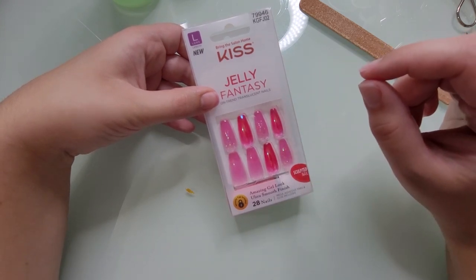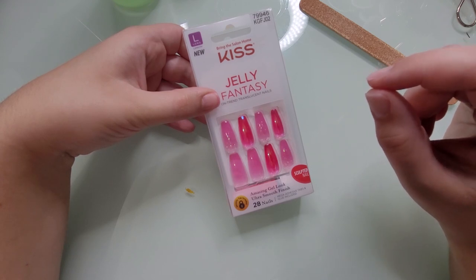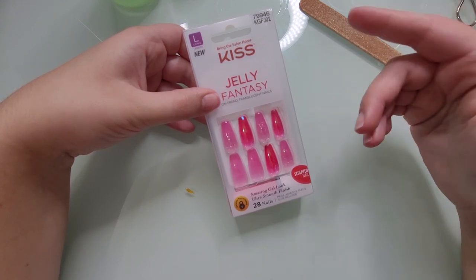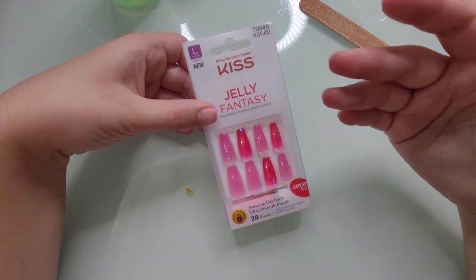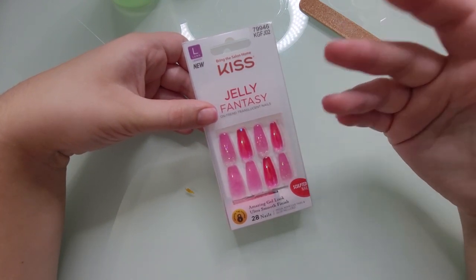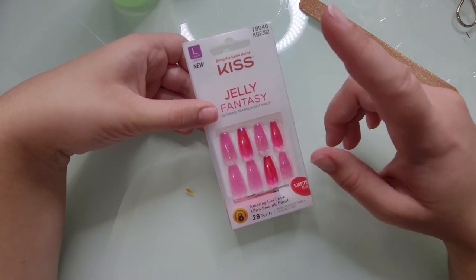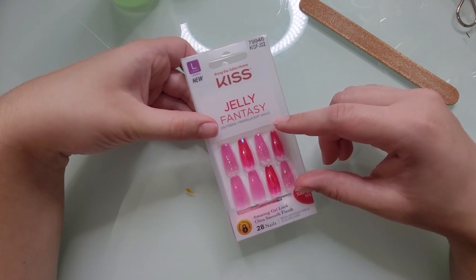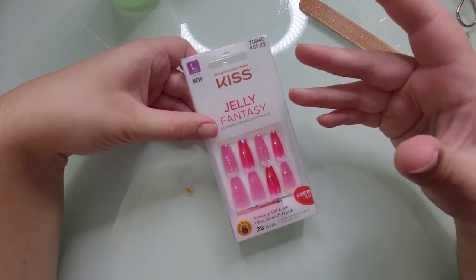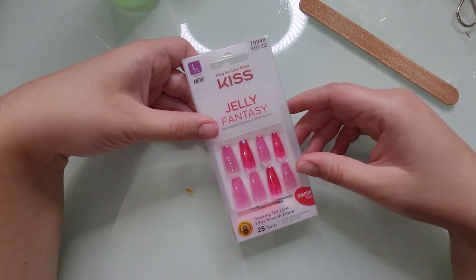They retail anywhere from $7 to $9, depending on coupon, sales, and retailer. I think I got mine for $7 something — I got them at Meijer, I had a coupon. But at Walmart, Target, and Ulta, they retail anywhere from $8 to $9, depending on the retailer and how they're contracted with Kiss.